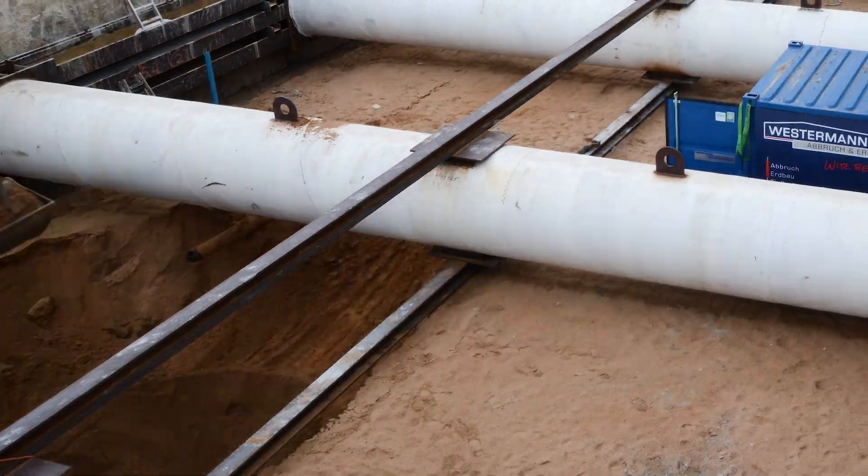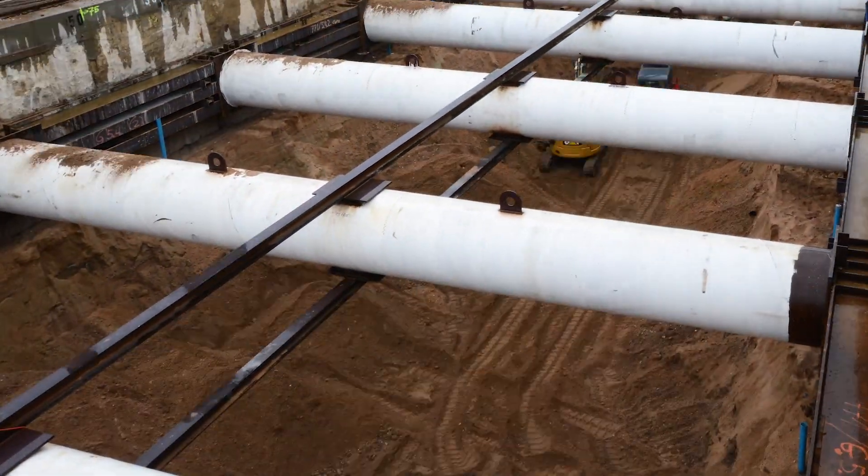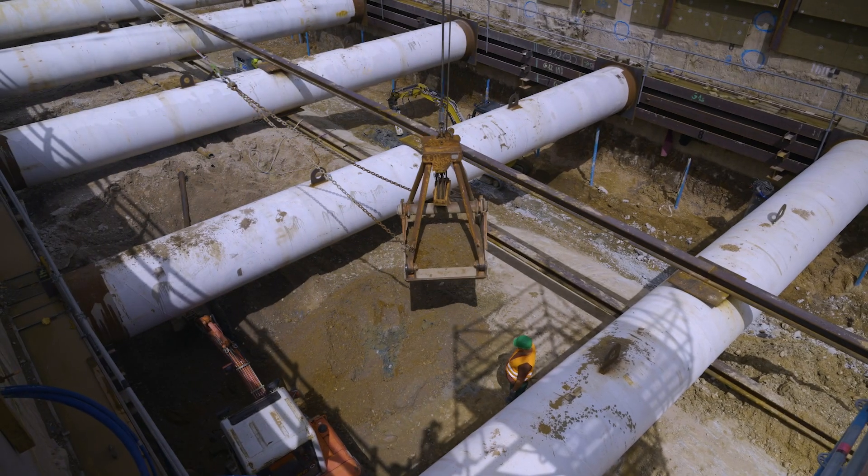The first step consisted in removing the soil to a depth that half exposed the linings of the tunnel tubes with the encased tunnel boring machine.